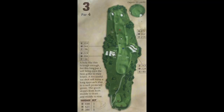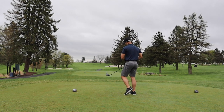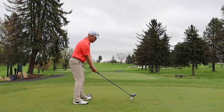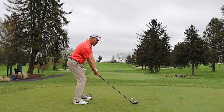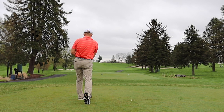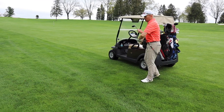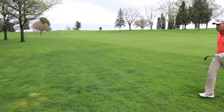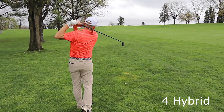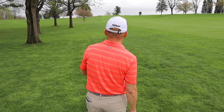Number three is a monster of a par 4 — 448 yards, all uphill. With all this rain, the ball doesn't roll at all. We've got 199 up the hill. That was rough. Tough little lie there — the pull iron is just too far; not strong enough to get through that rough. Take it at the pin and turn it, hopefully leaving it just short left.